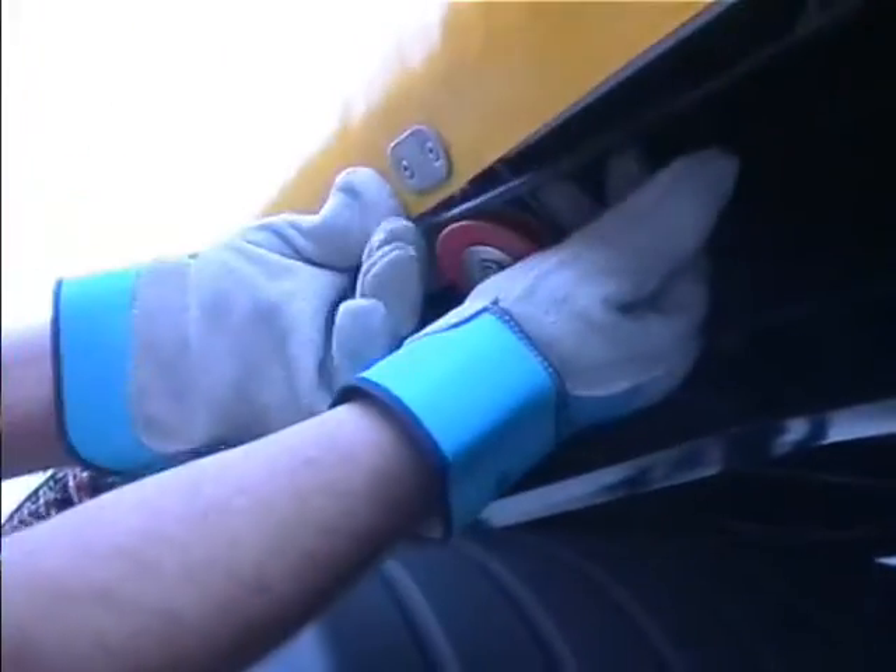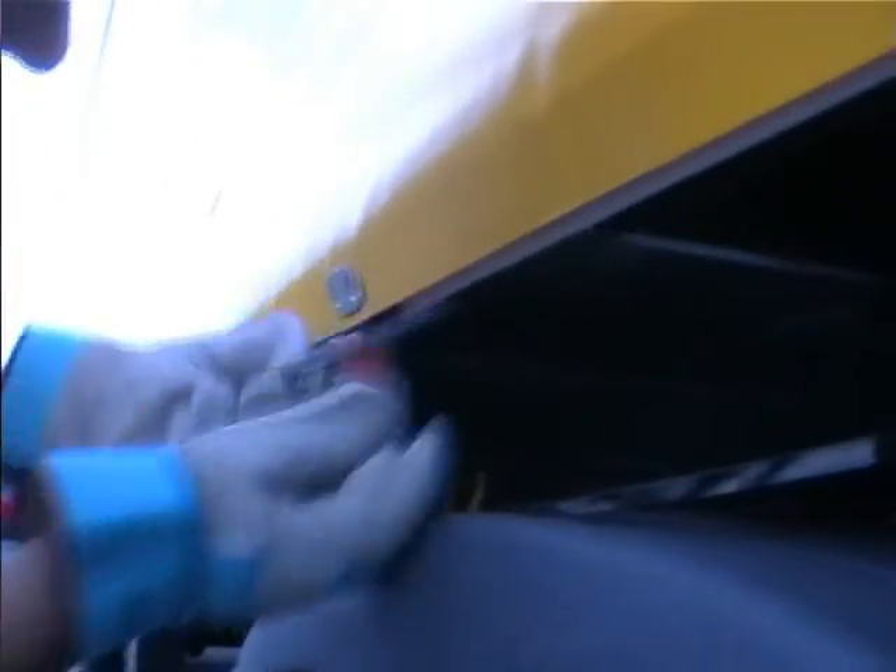To position the pulleys, moving towards the rear of the trailer, simply position the cable over the top of the pulleys so that it slots into the grooves as shown.